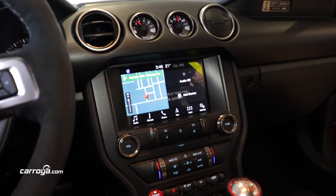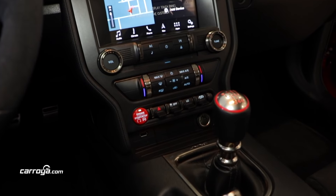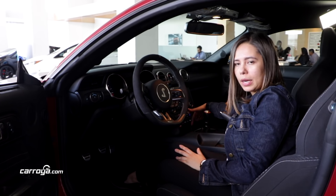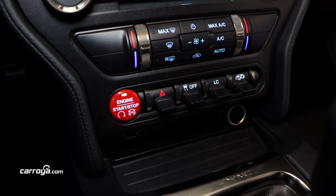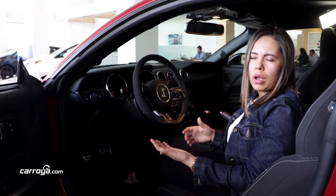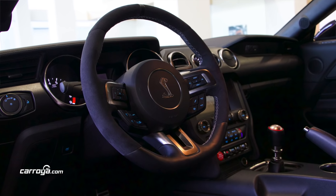El habitáculo ha sido diseñado e inspirado en los aviones de guerra. Nosotros acá no utilizamos botones, sino palancas, como pueden ver acá en la parte de abajo, que pueden ser utilizadas para funciones como activar o desactivar el control de tracción, activar el control de lanzamiento, o encender o apagar las luces de parqueo.